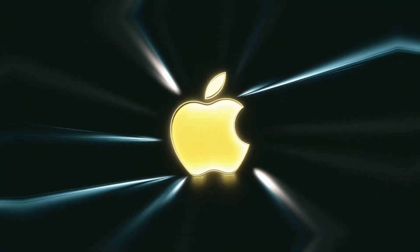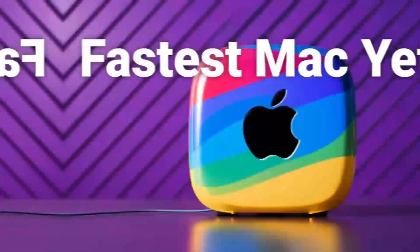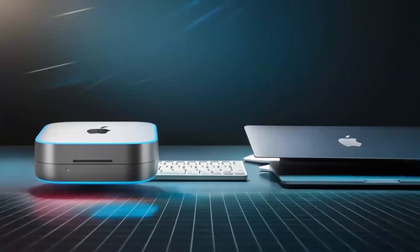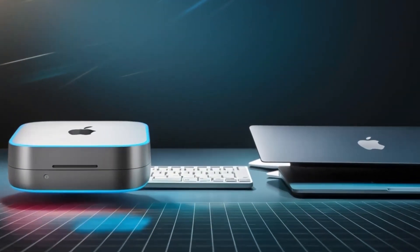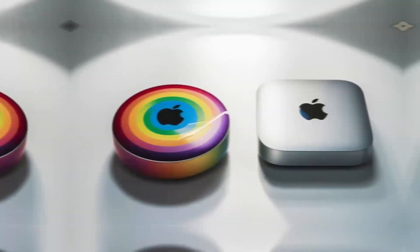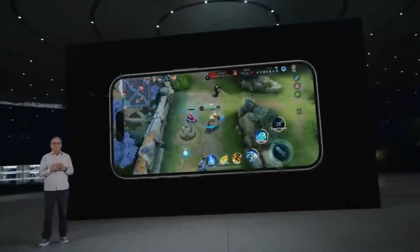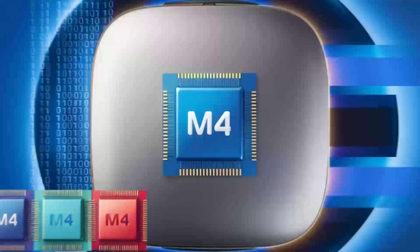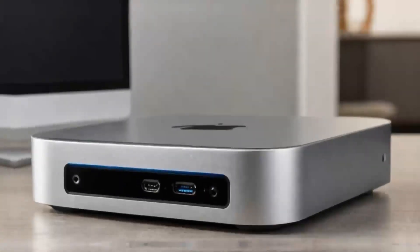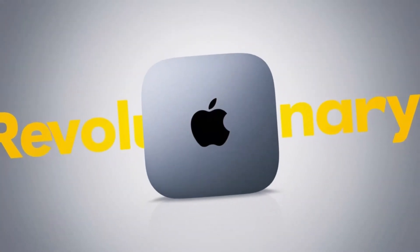In conclusion, the Satechi Mac Mini M4 hub is a great choice if you're looking for a sleek, high-performance hub designed with Apple users in mind. The build quality, performance, and range of features make it a solid investment for anyone who needs to expand their Mac Mini's capabilities. If you found this review helpful, don't forget to hit the like button, subscribe, and leave a comment below with any questions or thoughts. Thanks for watching and I'll see you in the next video.